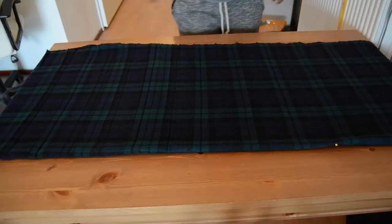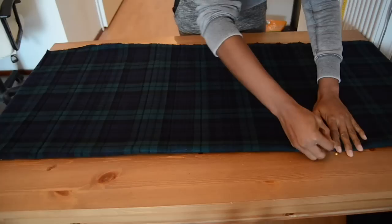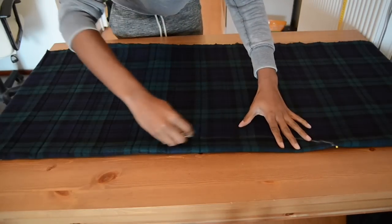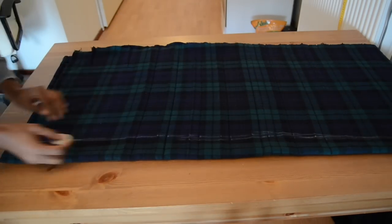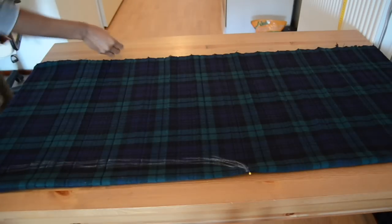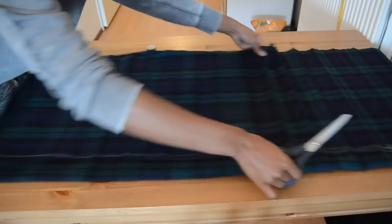I'm going to take my shirt and you're just going to trace it. It's really easy. You just want to go ahead and cut it. I'm going to take my scissors and then you just want to go cut it.